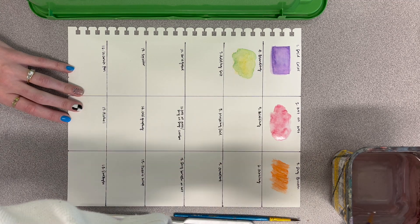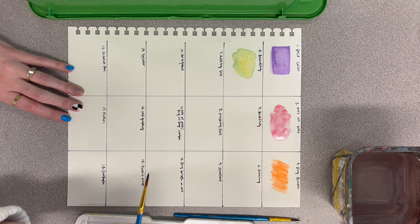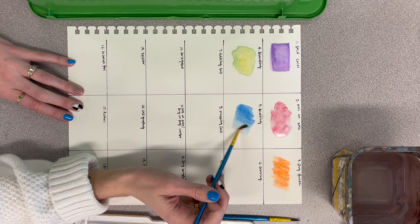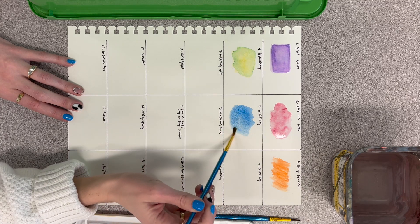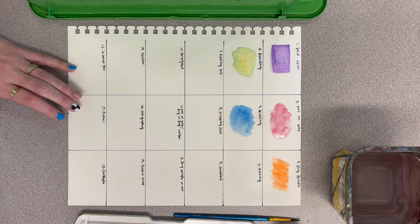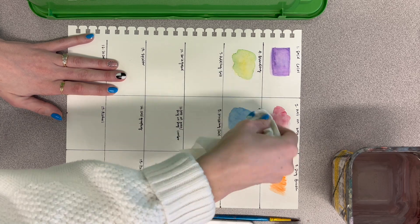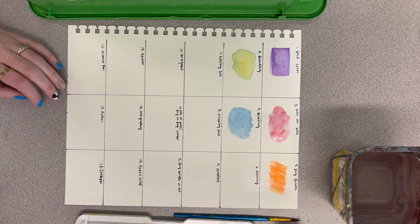For your fifth one, you're going to be doing blotting. Just put down some color — I'm doing some blue — and make sure it's pretty wet, not drenching wet, but kind of wet. Right after you put it down, take a paper towel and just blot that to pick up some of the color. You can pick up a lot or a little, but just try to pick up the color and make a cool texture that way.